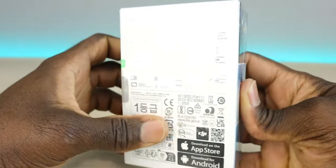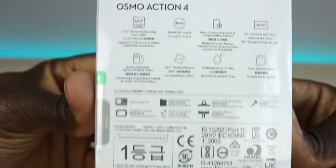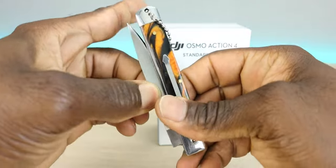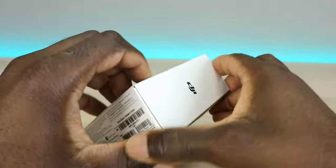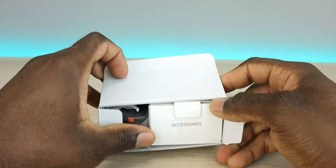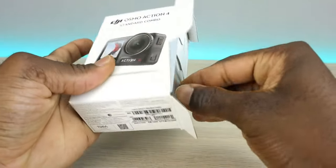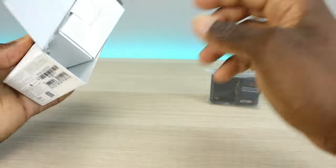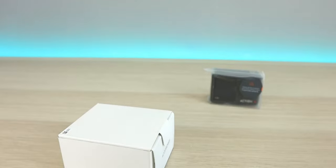So while we get this out of the box — this is the standard combo, which retails at $399. They also have an adventure combo, cycling combo, diving combo, and a surfing combo, so depending on what accessories you want you can pick up that particular package. The adventure is $499, cycling is $478, diving is $478, and the surfing combo is $418.